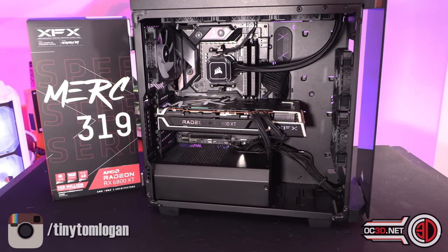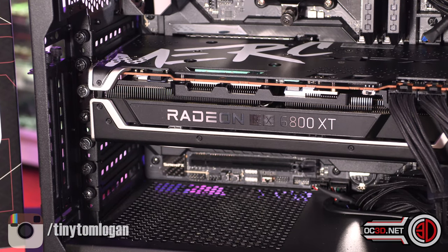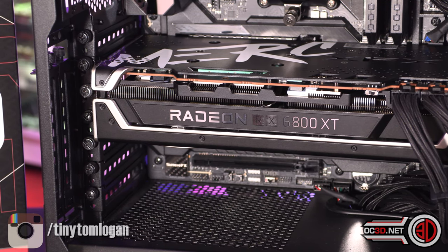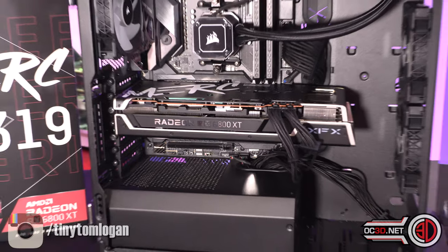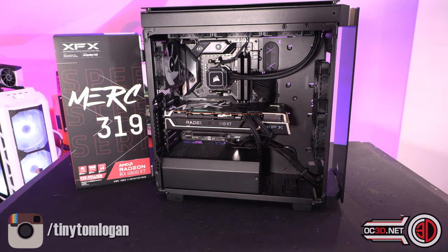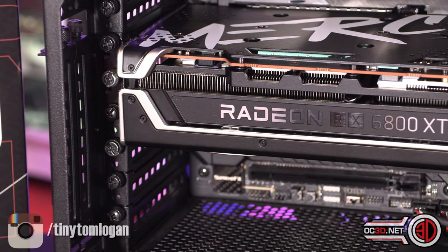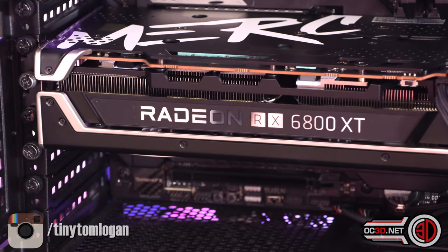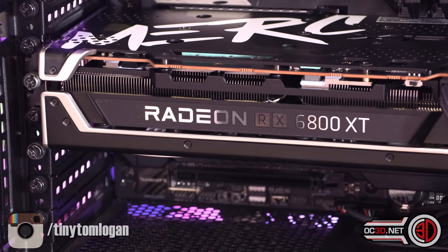When it's in the case, all bolted in - and this is just our generic graphics card test rig, because we don't build a PC for every single review we do, as it wouldn't be scientific and the results would differ too much. In the graphics card test rig, the only thing that changes is the graphics card. You can see the mirrored section where it says 6800 XT. I want to keep you in suspense as I turn all the lights off.